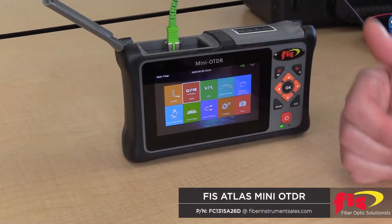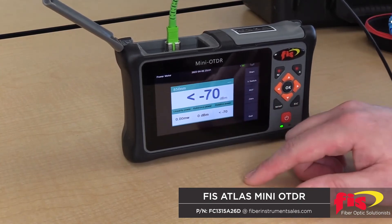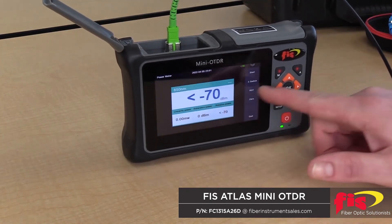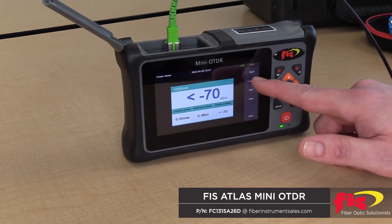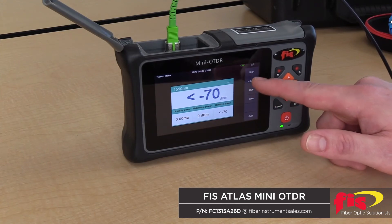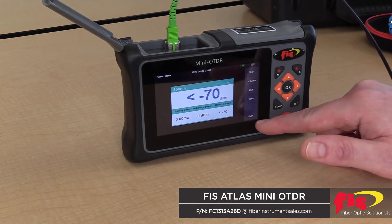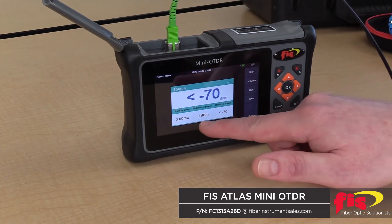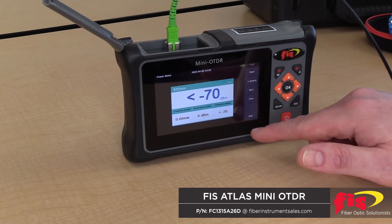The other applications conveniently built onboard include the optical power meter. Here we can switch the wavelength from 850, 1300, 1310, 1490, 1550, 1625, and 1650. You can zero reference and once you zero reference, you'll get your dB loss power once it is referenced.